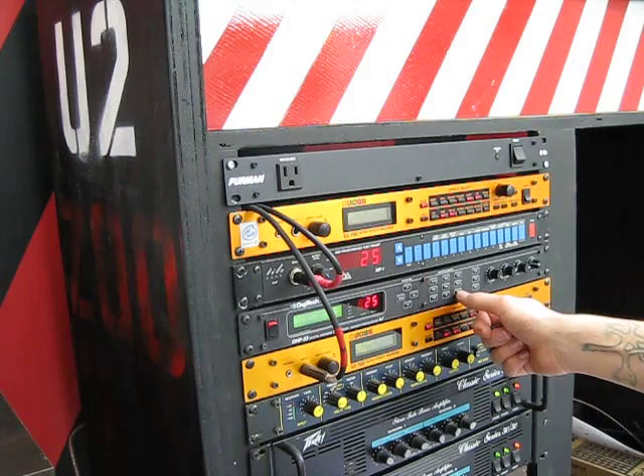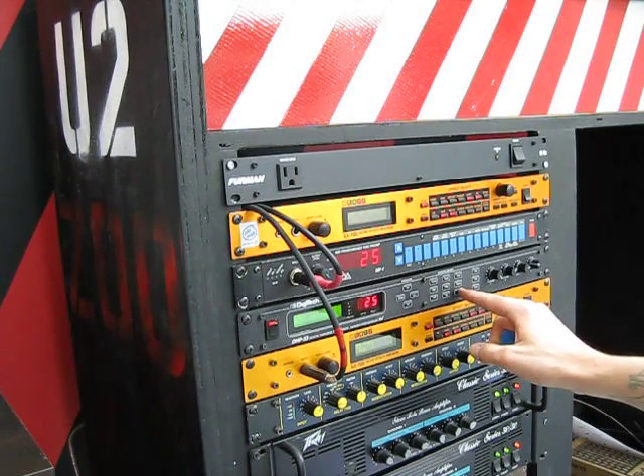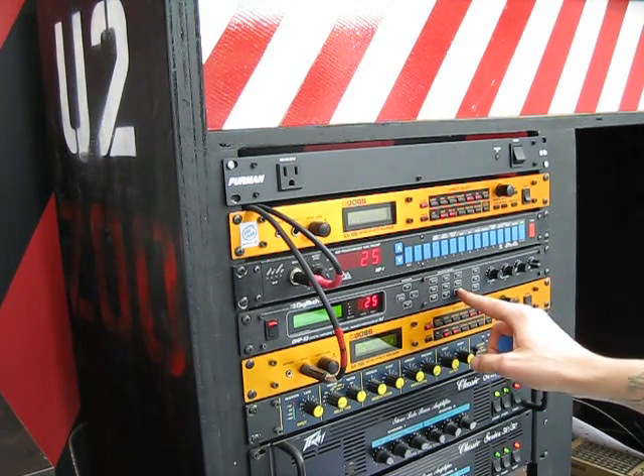The delay time is 435 milliseconds — this is just for 'Running to Stand Still,' I just have it at that. The delay regeneration is 49 and 50 percent for left and right. Configuration: separated.